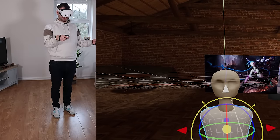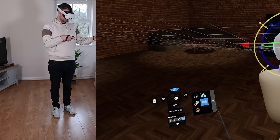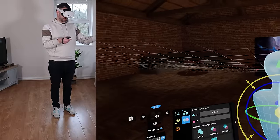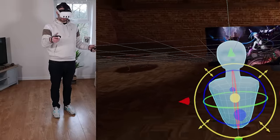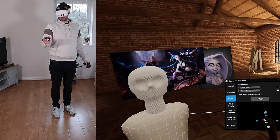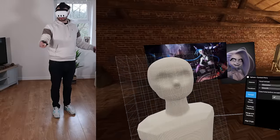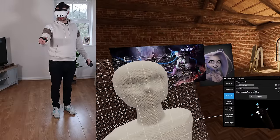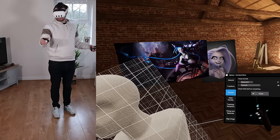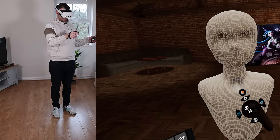We've got an upper torso. To connect it to the head, I'll select the head, go Boolean Object, select the body, select the head, and click Join — now these are all one object. Jump to sculpt mode and remesh just like in Blender, change the resolution, click Apply — and now this is all one unified object. Really nice.